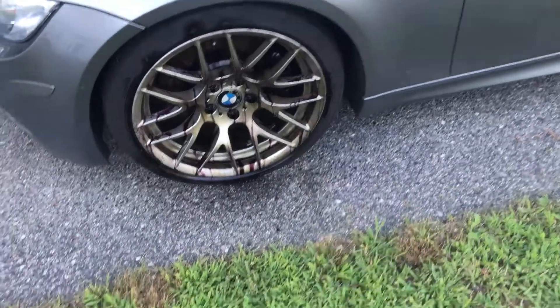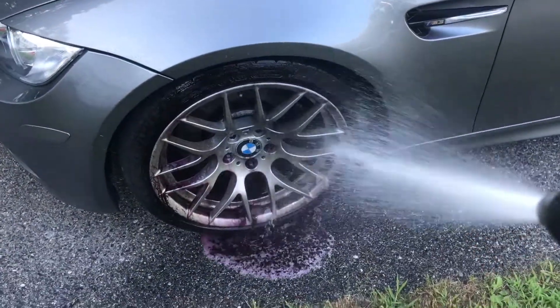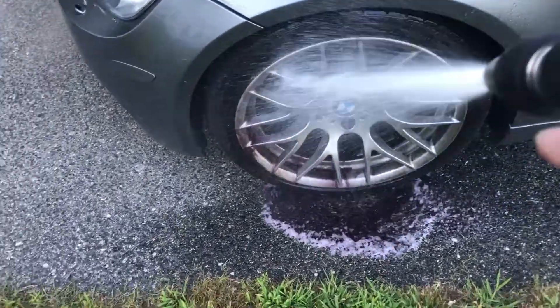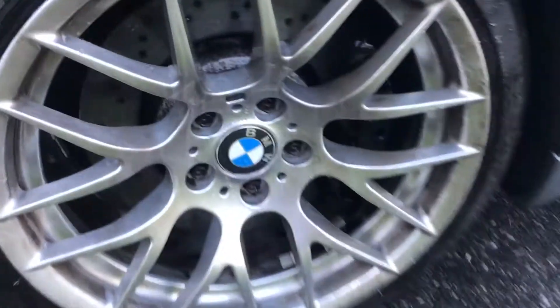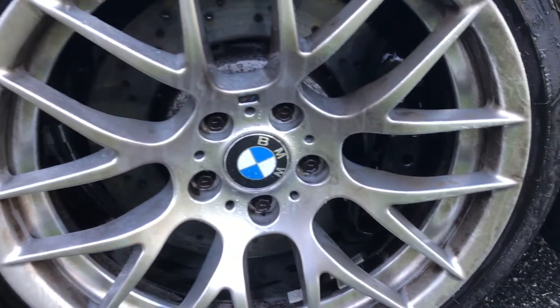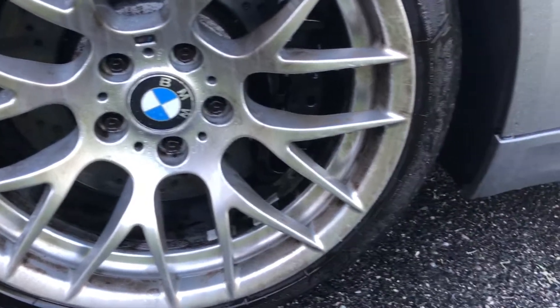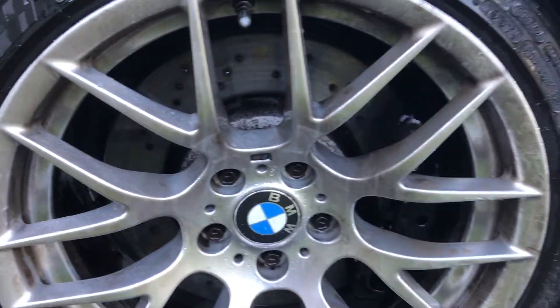All right guys, now I got the hose and I'm basically just going to rinse the wheels off. I'm just spraying that stuff on — I haven't even touched the wheels. All I did was spray the stuff on, let it eat away, and then just shot it with a hose.